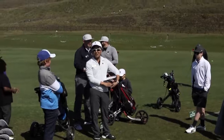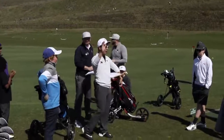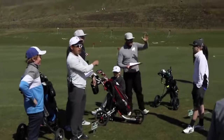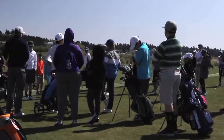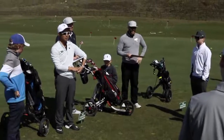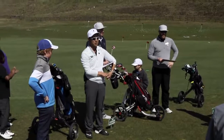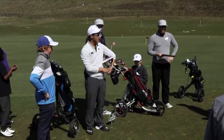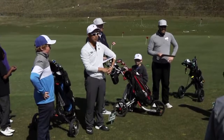Welcome to the 2018 PGA Junior League. I'm Coach Ryan, this is Coach Jacob, and that's Coach Cole. We have four teams this year and we are able to have our own PGA Junior League right here. Every Sunday for the next eight weeks we're going to meet right here, and this is going to be your home of golf.